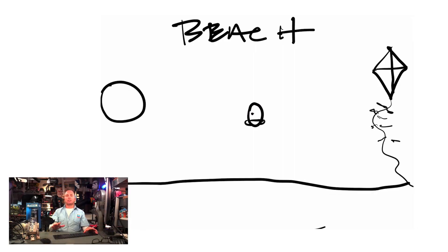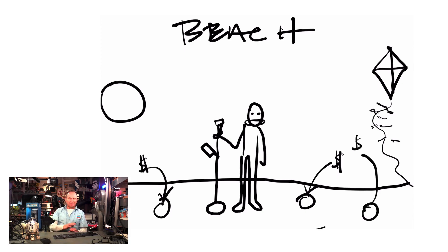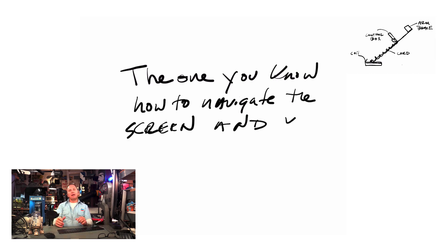Today we're going to talk about metal detectors. I have owned two of those — I have the Equinox 800 here. But a lot of the questions I get when I'm searching for rare coins on the beach, the most asked question is: what is the best metal detector to buy? And I say the best metal detector is the one that you know how to use, navigate the screen, mixed with what you can afford. So let me quickly share how they work so you can make a solid decision.